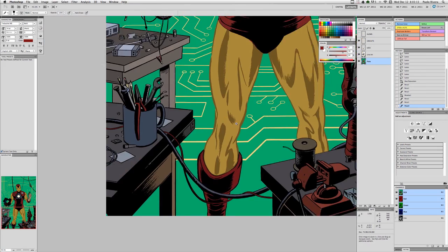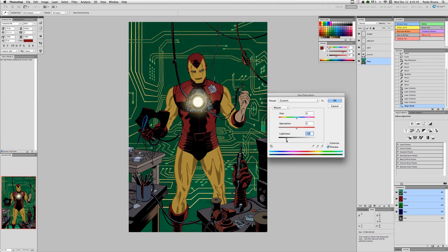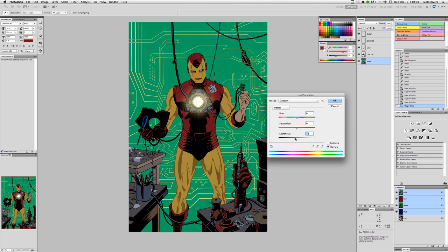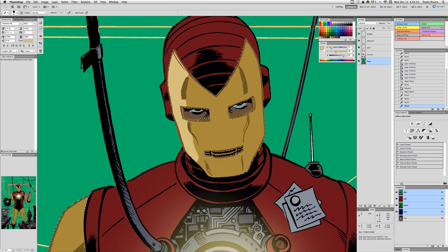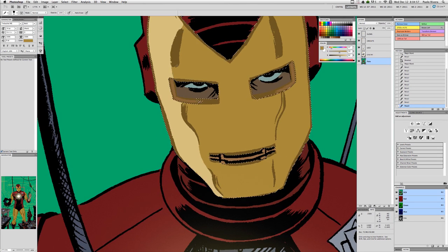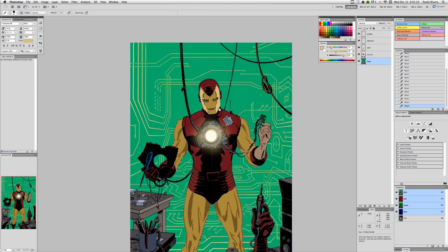Once I'm happy with the basic color scheme, that's when I really get down to the actual rendering of the piece. I will do the two-tone coloring, which is just picking a lighter or darker color. Here I am creating a highlight on the yellow part of Iron Man's armor. While this isn't the final stage, it's pretty close.